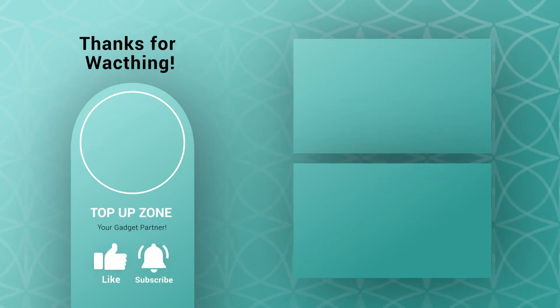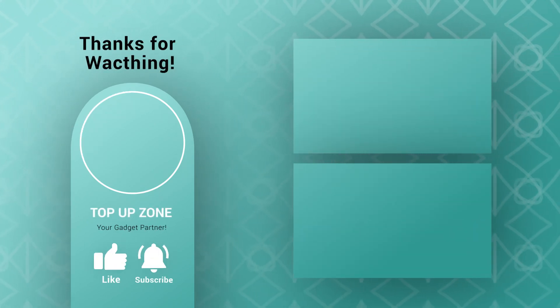Thanks for watching this video. Like, comment, and share with your friends if you have found this video helpful. Subscribe to our channel if you want more videos like this in your feed.